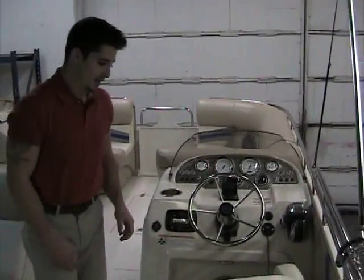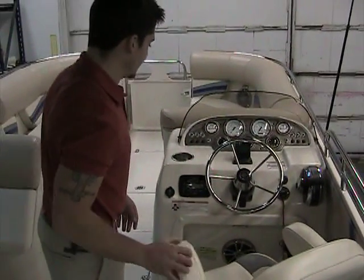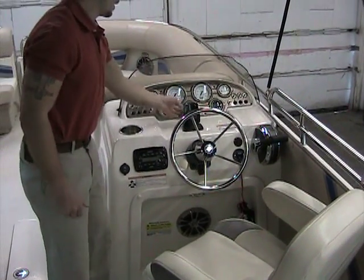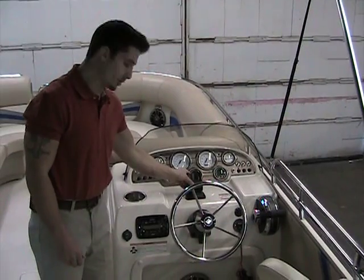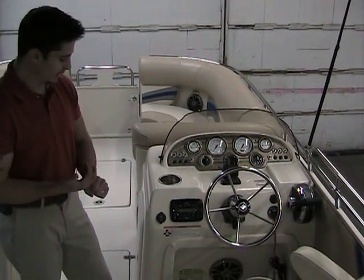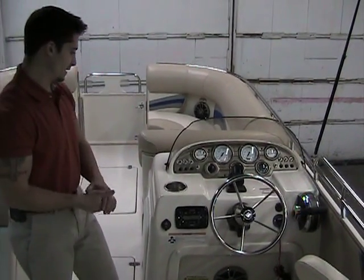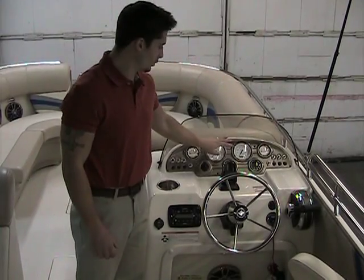Starting with the helm stand: very nice captain's chair, very deep, armrests flip up and down, stainless steel steering wheel with tilt. It has the mount for the Hummingbird Fishing Depth Finder, which we do have — we just don't have it in the boat at the moment. Infinity stereo system with Bluetooth capabilities, USB port, and auxiliary input for iPods, iPads, all that. Very luminescent dash — has everything you really need.